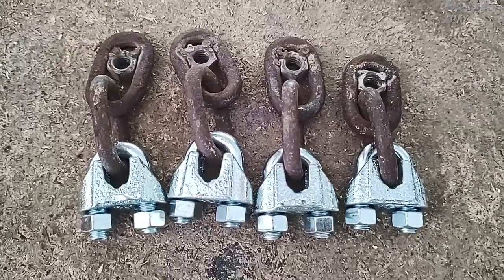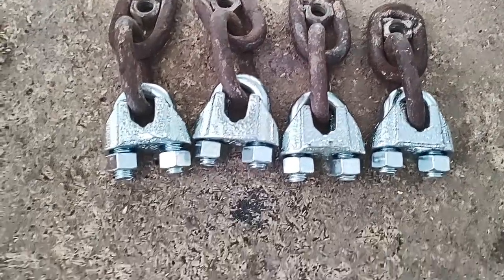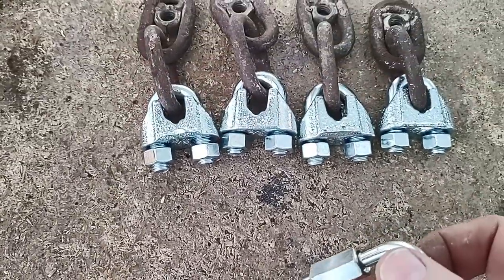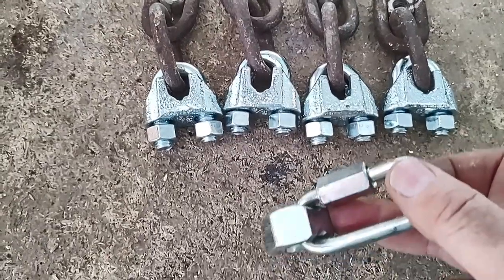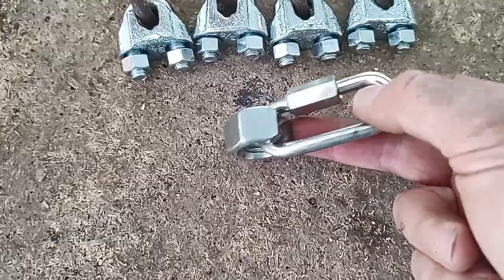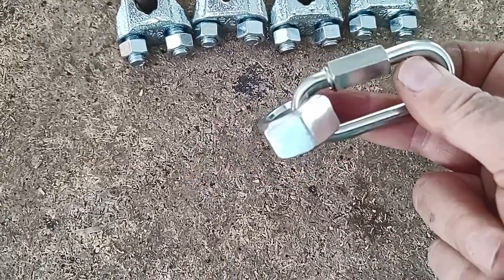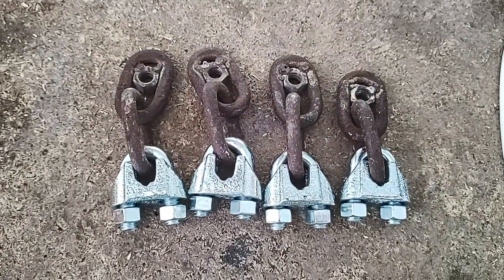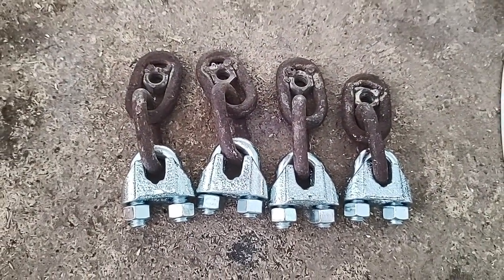I have a backup plan in case these hammers don't work — check this out. I really like these because there's a lot more mass swinging around at the end of the chain, and this would probably put a wicked hurting on some rocks too. I can make up four of these if these don't work, but I'm going to try these first.